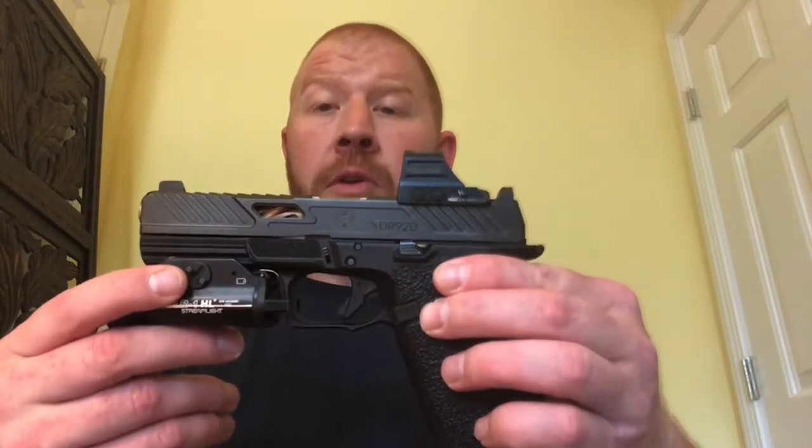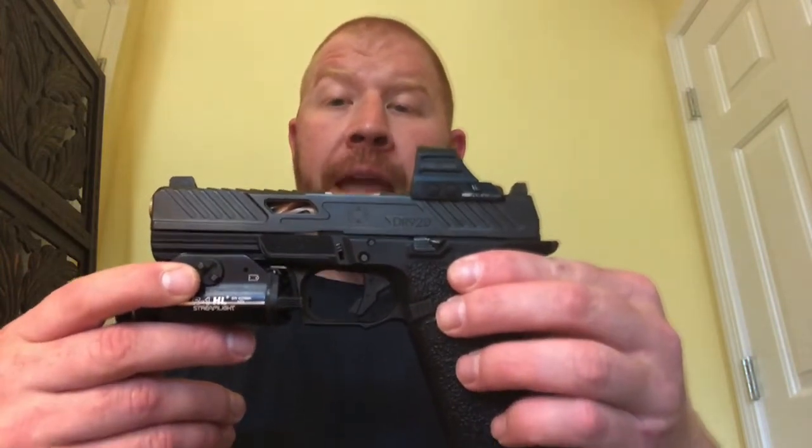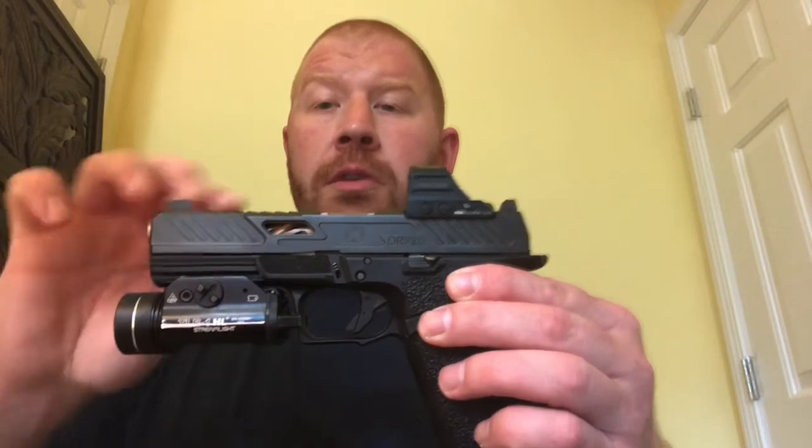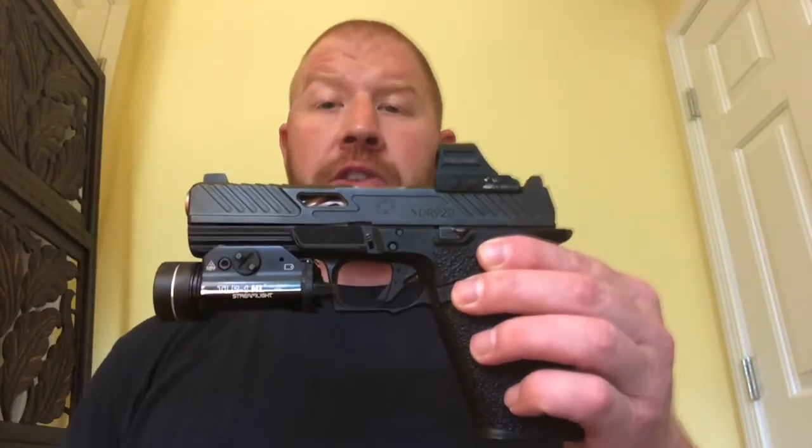They are a bunch of shooters. They have a YouTube channel and you can contact them through it as well. The owner talks about a lot of the different functions of the guns and has a really good YouTube channel.